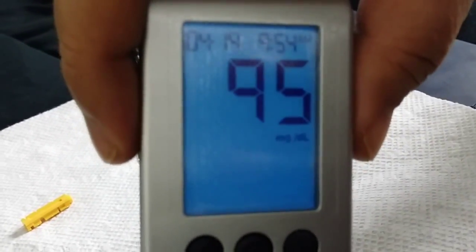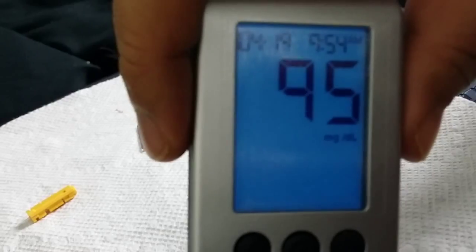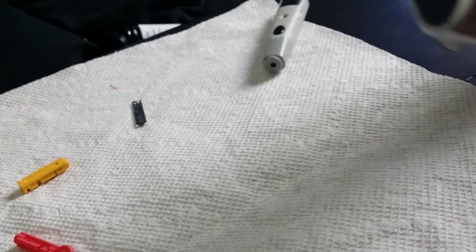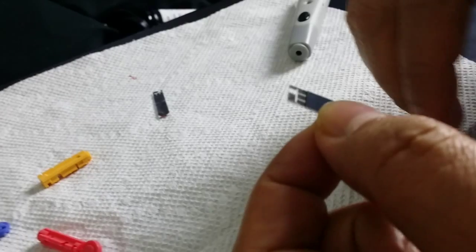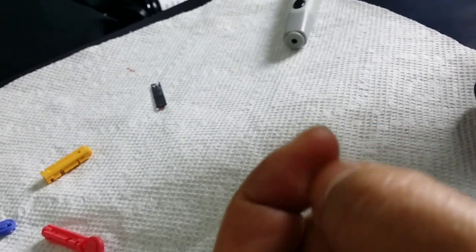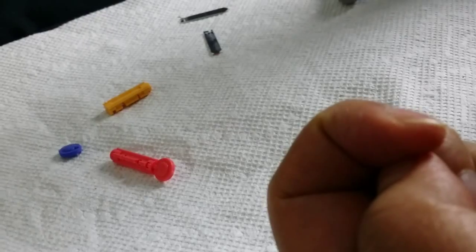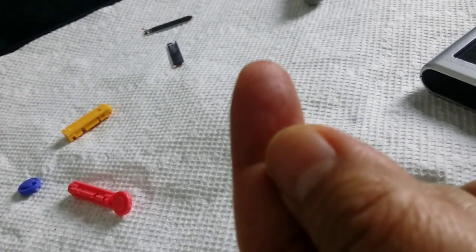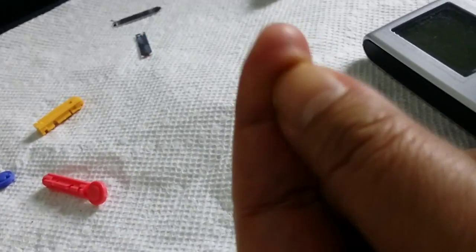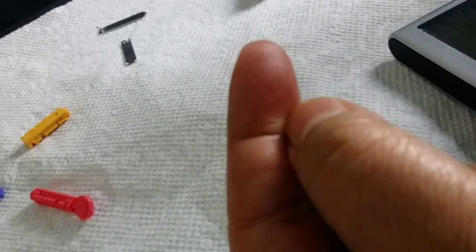It's 95. Today is April 19, 2014. 95 — so it's in the stable range. The stable range is from 75 to 130. Before eating is 75 to 100, and it's 9:44 a.m. and we haven't eaten yet. So that's cool — it's in the stable range.